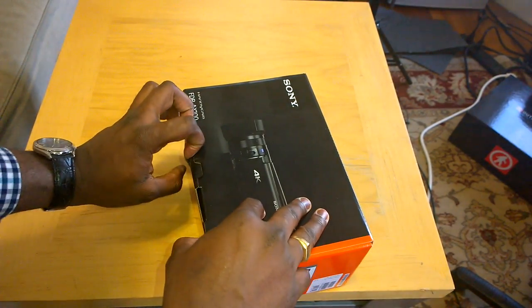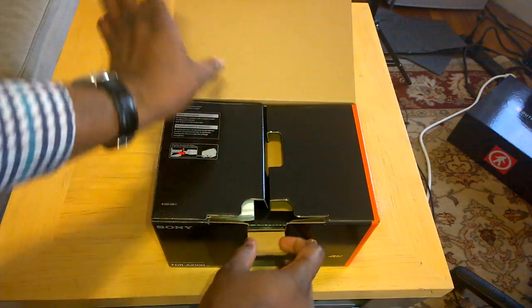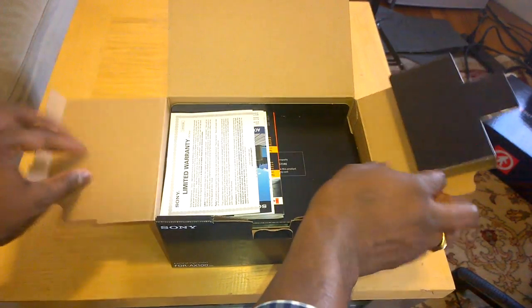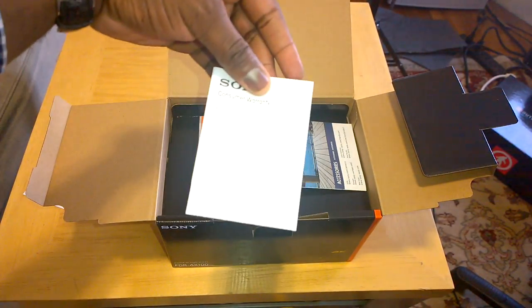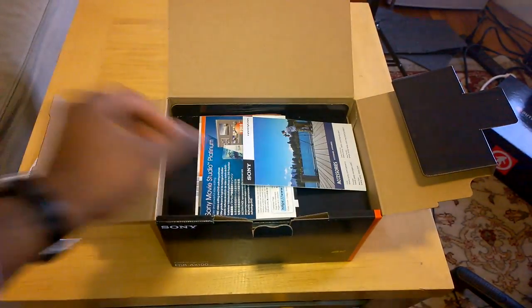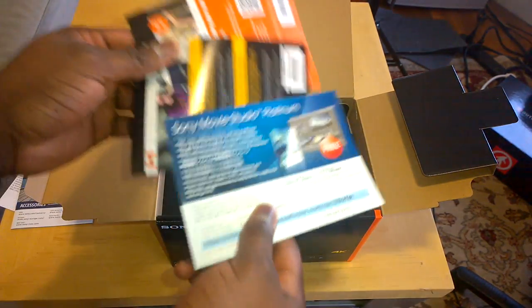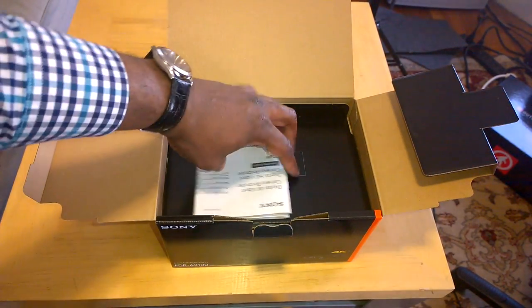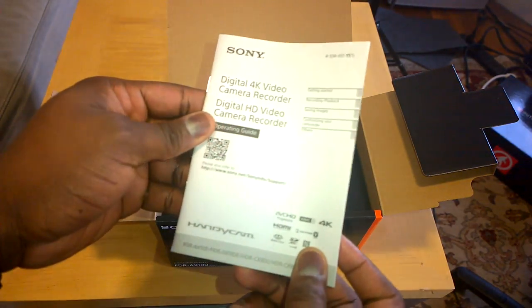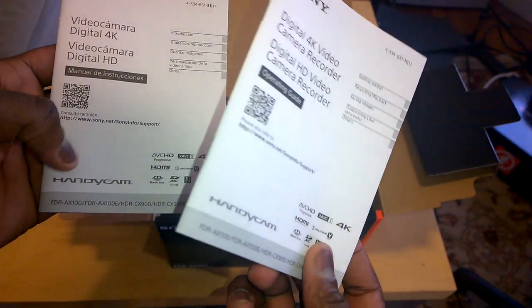Let's go ahead and open this up, pull this back and see what we have in the box. So you've got your limited warranty information, Sony consumer warranty information, some Handycam accessory info. We've also got some info on Sony Movie Studio. Then you've got your user manual, which I suggest you keep around because you might need this — it covers Digital 4K, digital HD video, in English, Spanish, and different languages.